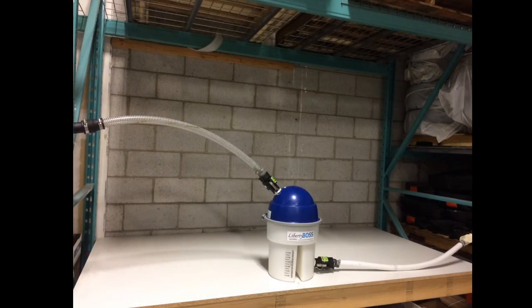Turn on your suction and feel every new joint for suction loss. If there is suction loss, re-tighten the fitting and test again. If there is no suction loss, you have now completed your Mars Liberty Boss amalgam separator upgrade. Welcome to the Mars family of environmentally friendly dental practices.